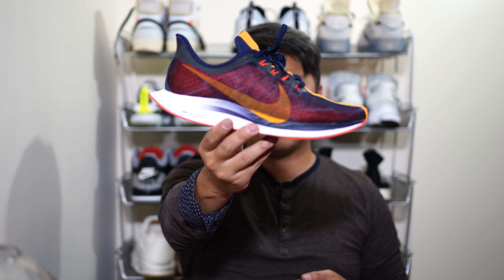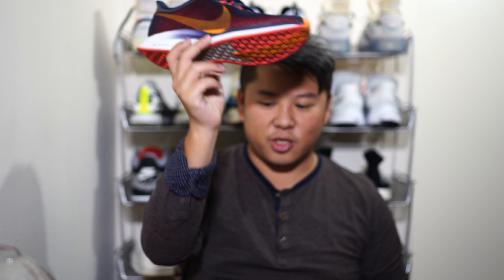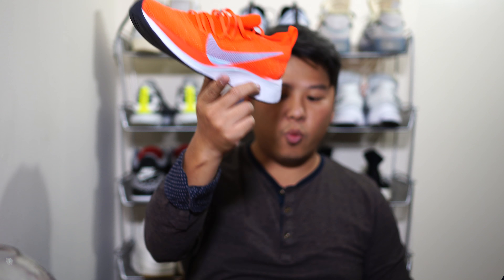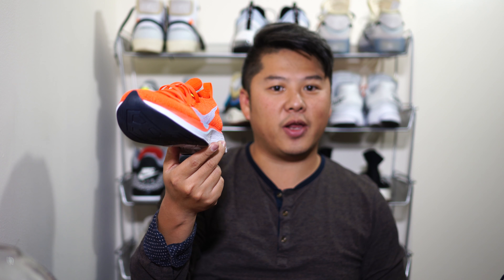What's up guys, it's Lawrence again, and today we have a huge showdown of the ZoomX Nike shoes. Before we begin, if you like this video definitely hit the thumbs up, and if you like me in general hit the subscribe button. The first contender is the Pegasus 35 Turbo — I don't actually know what colorway this is, but I exchanged the original mint colorway for this one because it's sick. The other contender is the Vaporfly 4%. If you want a more in-depth review of these shoes including on-feet, go below to find that.